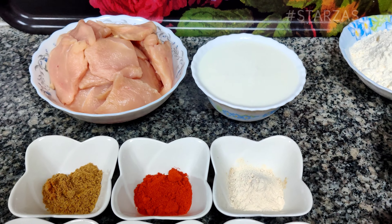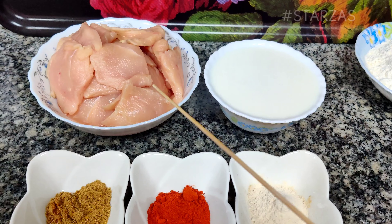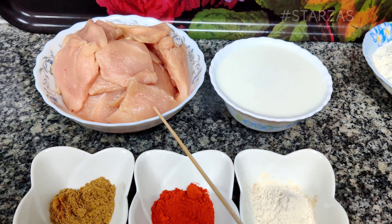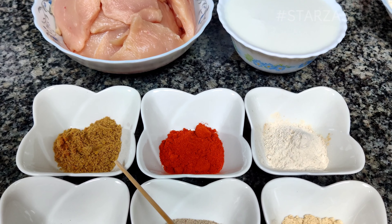Welcome to Star Zazz channel. Today's cooking is roasted chicken. For the marinade: 1 cup buttermilk, 1 cup coriander powder.